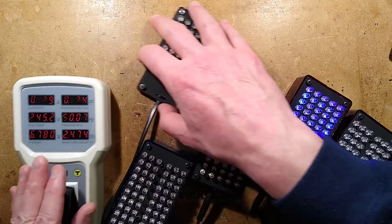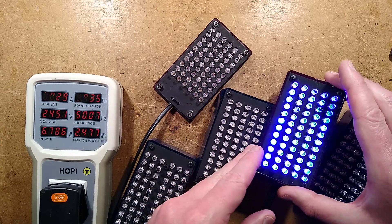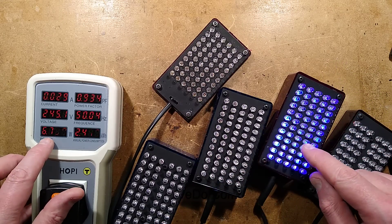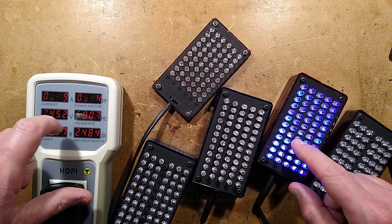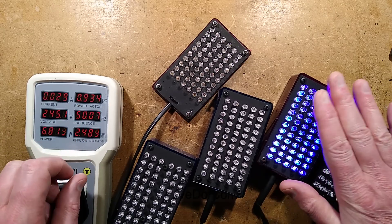This LED panel — is there any flicker? You're not seeing any flicker. It should be a bit flickery; there's no smoothing. It's drawing almost 7 watts of power, 29 milliamps, and a power factor of 0.9 because it uses a resistive current limiter.